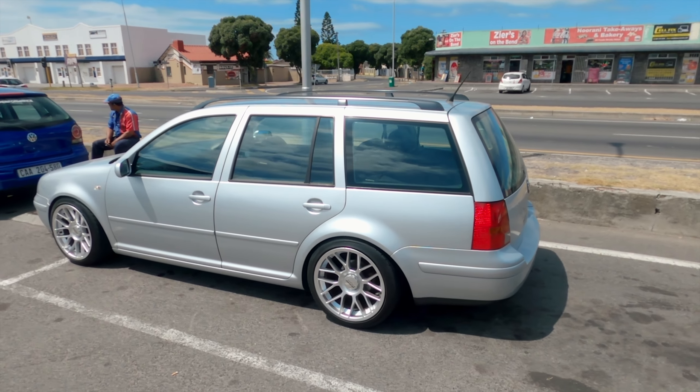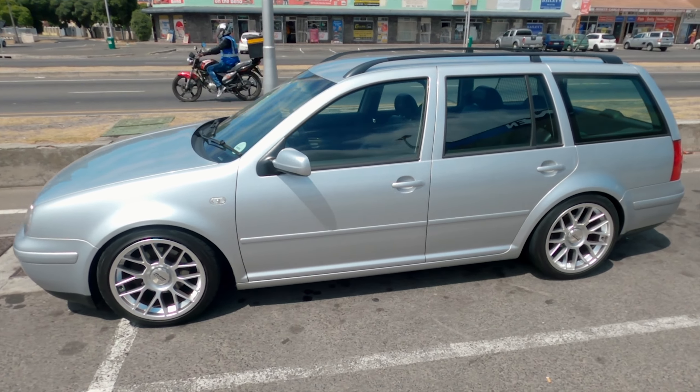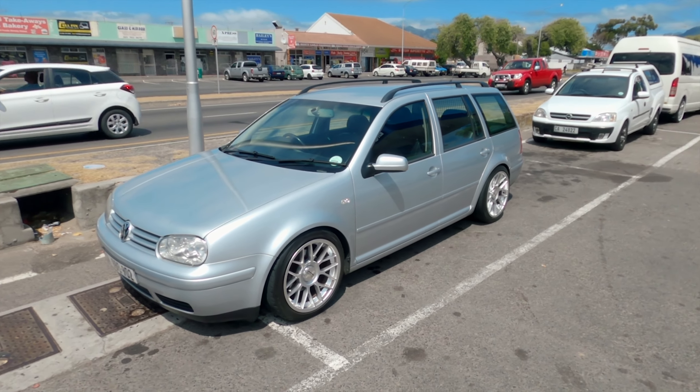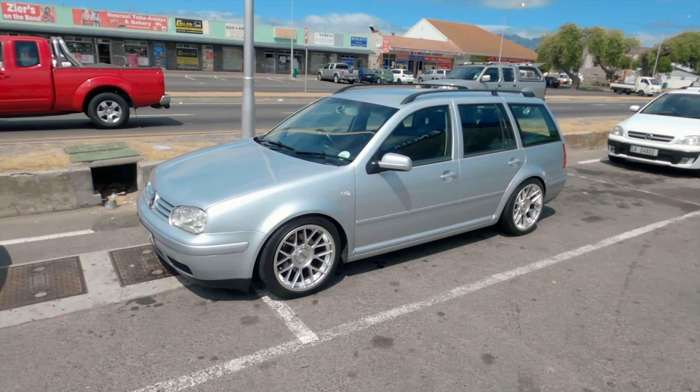I need to get a new battery for the wagon — it wouldn't start this morning. It's currently got the Mark 2's battery in it, and because of lockdown the car was standing all the time and just wasn't charging properly. This battery is wrecked, so I'll have to sort a new one this week.